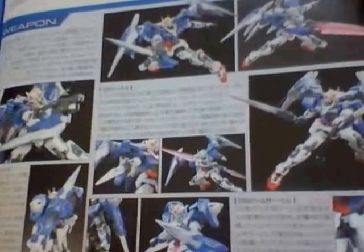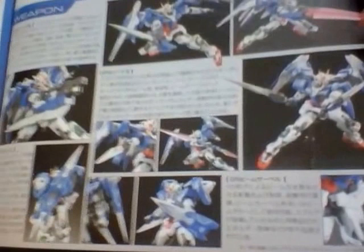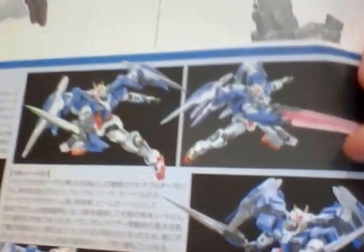And there's the effects part. This is the action pose when you review the finishing touch — the Double O Raiser and the original Double O Gundam. Look at the beam effect over here, and that GN Sword Three right here. Oh my god!